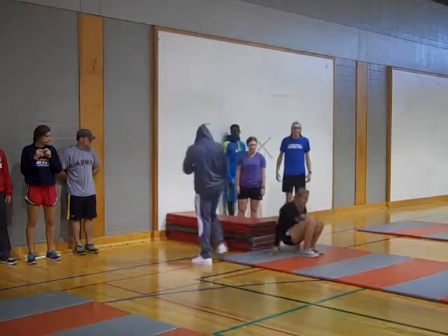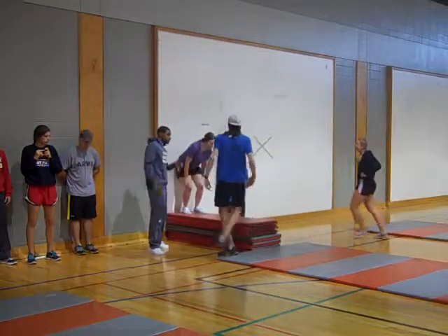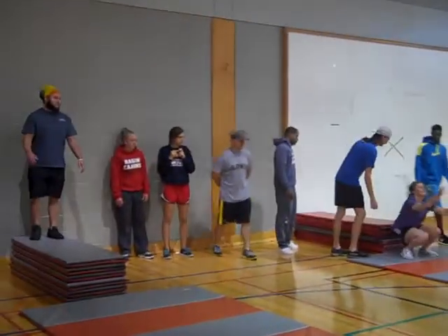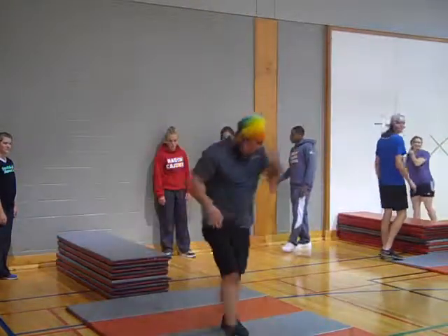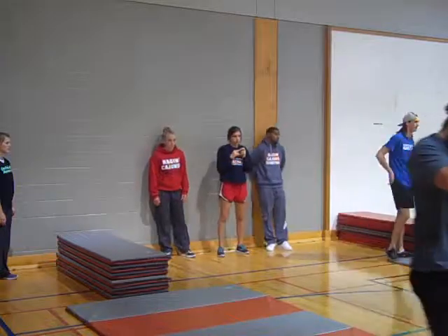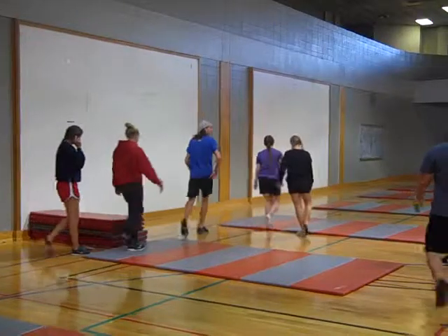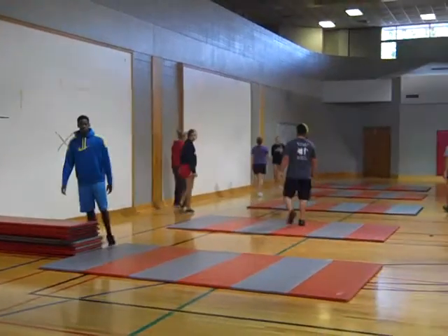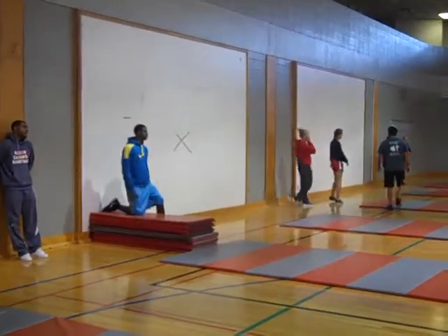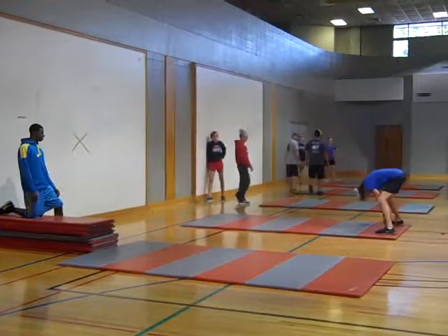Okay, get a spot on this side. This spot — yes. Okay good, I want you back up to your mats please. Alright, now we're going to do the straddle position roll.